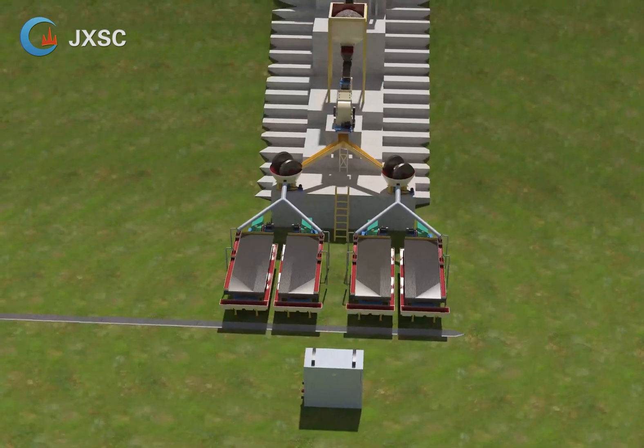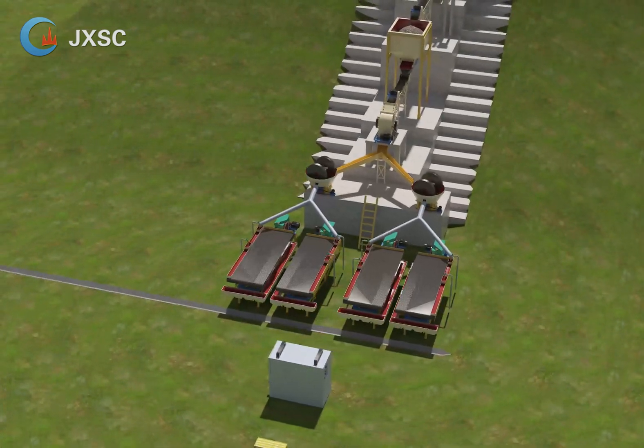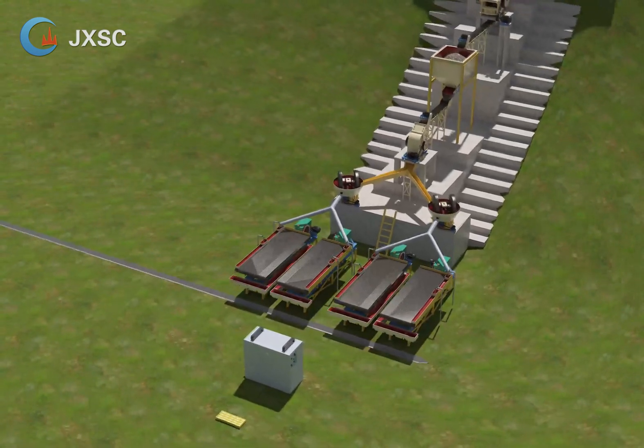5. Belt conveyor. The belt conveyor is used to transport the discharge from the hopper to the hammer crusher. It works automatically, will save much manual work, and the length and width can be customized as you requested.